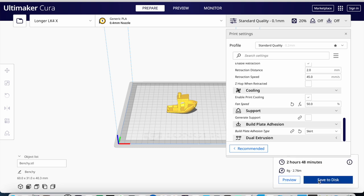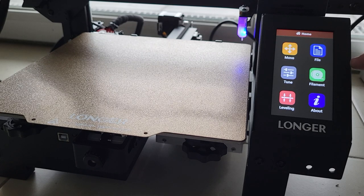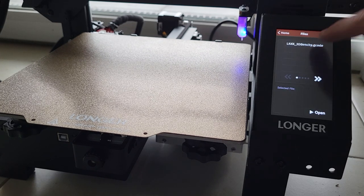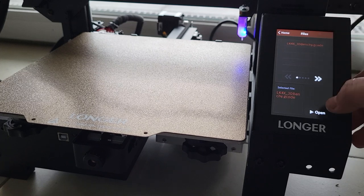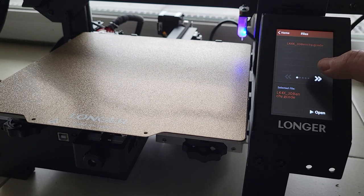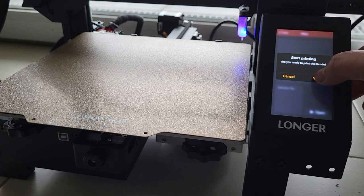2 hours 48 minutes. Save to disk. My apartment is so small, I don't have any space. Let's look at the files — Banshee. Selected file, open. Start printing — yes. The bed went up to 60 degrees Celsius and I can definitely feel the heat. It seems to be checking the height of the bed.